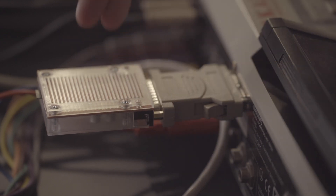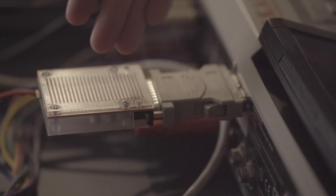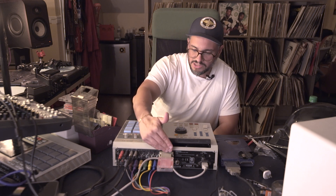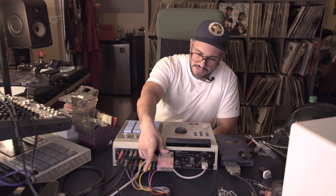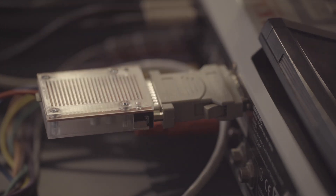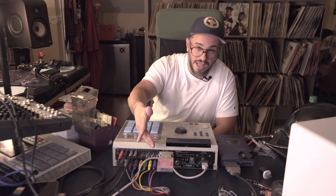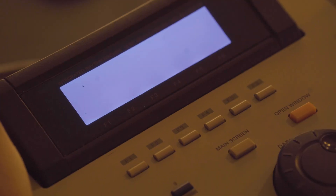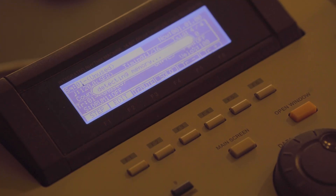I'm not gonna lie, this looks ugly. I hate how much it's sticking out — it looks ridiculous. I've seen other ones that just sit flush. This is an eyesore. You have this beautiful MPC and then this thing sticking out. I hate it, but let's see if it works. Let's turn this on.